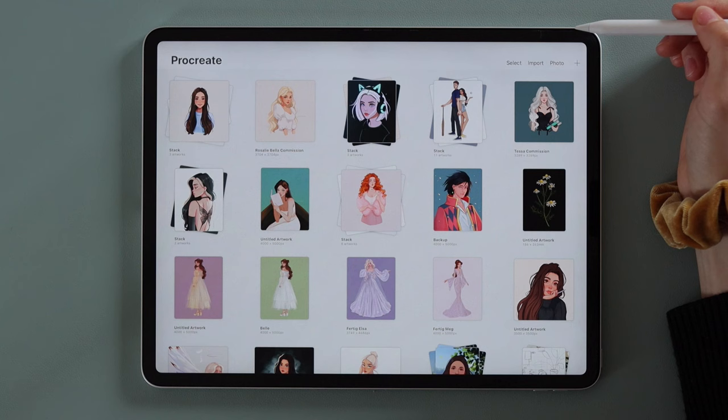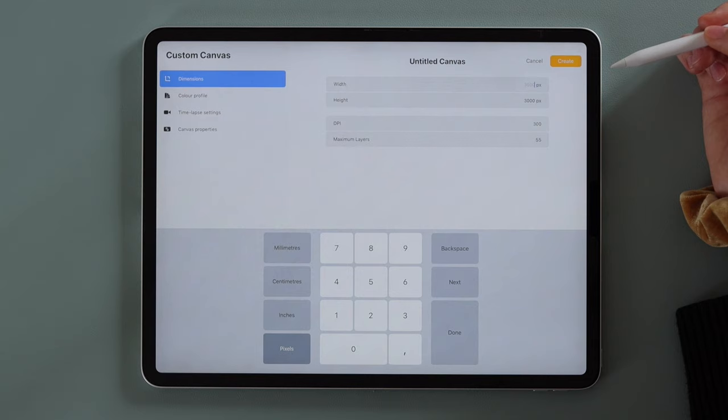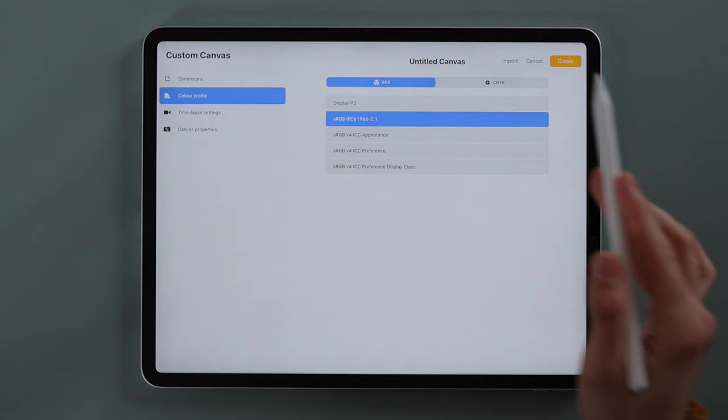Let's start in your software. First we have to create a canvas to draw on. Click the plus sign in Procreate and choose New — we choose 3000 by 3000 pixels, which I use very often because it's big enough to be printed at about letter size. If your computer can't handle it, 2000 by 2000 pixels should be good enough.